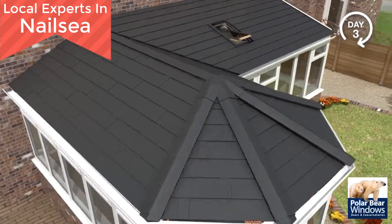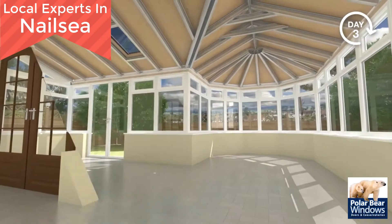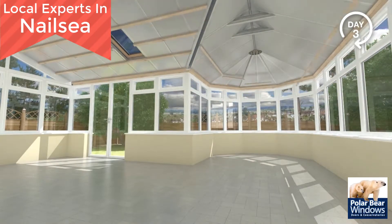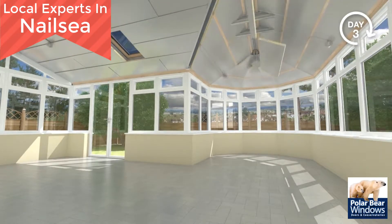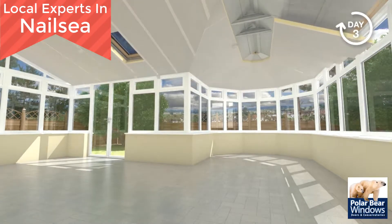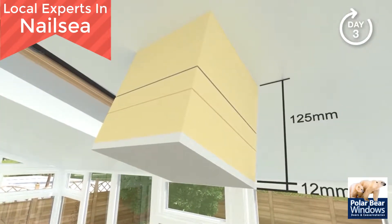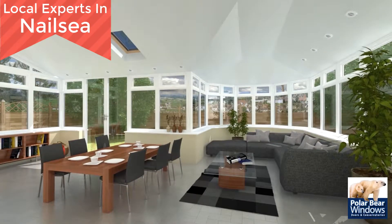Moving now to the inside of your conservatory. Insulation is installed between rafters leaving an air gap for ventilation. Timber battens are secured ready to receive another layer of insulation, and aluminium foil tape is applied to all joints to ensure air tightness. Insulated plasterboard is installed, ready for internal taping and plaster. A total of 125mm of high performance insulation is used for outstanding insulating performance.